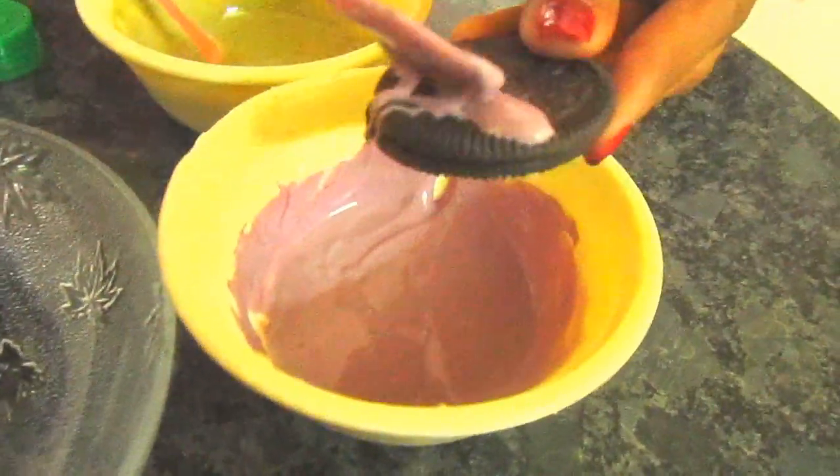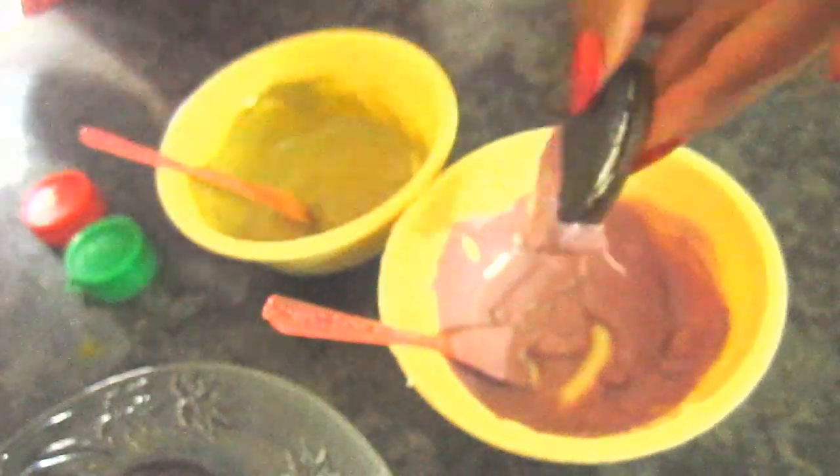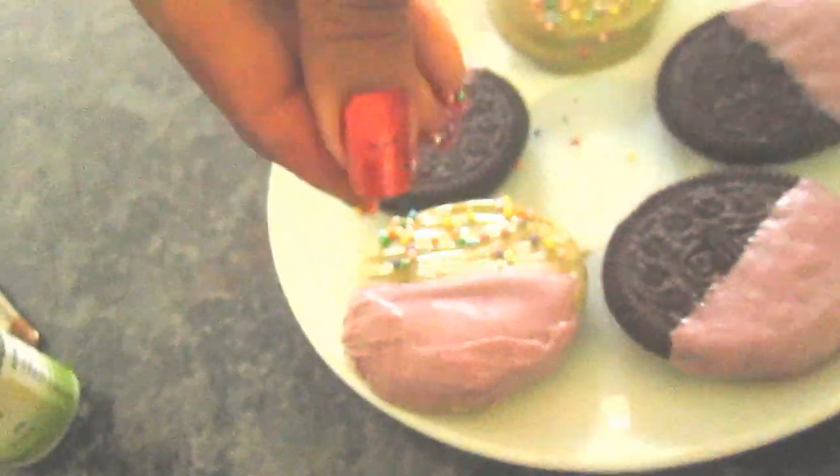Start covering half of an Oreo with the pink chocolate and let it sit. Then cover the rest of the Oreo with green chocolate, let it sit, apply another layer of green, and add some sprinkles on top. I decided not to color some of the Oreos because they looked cuter without the extra color.